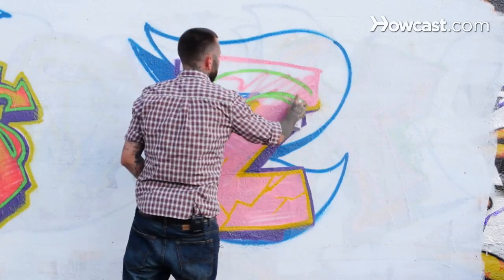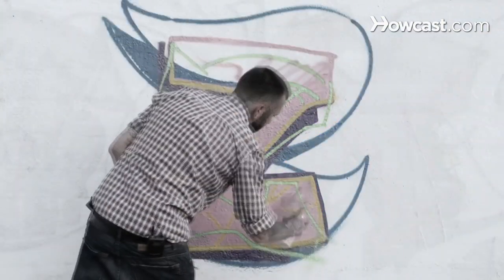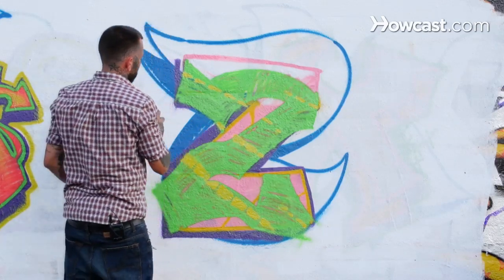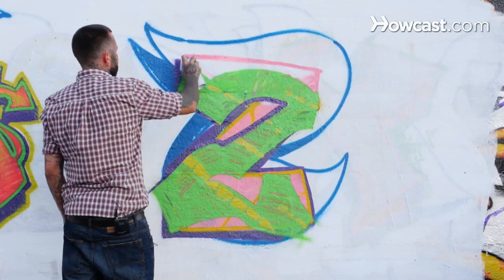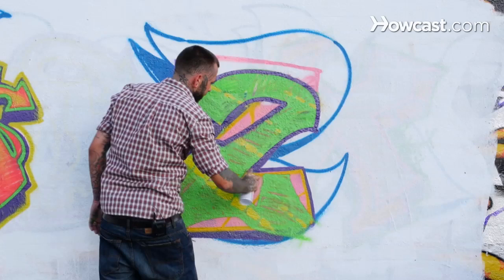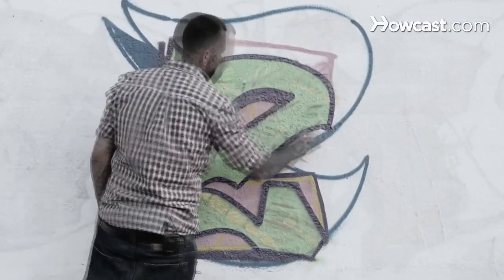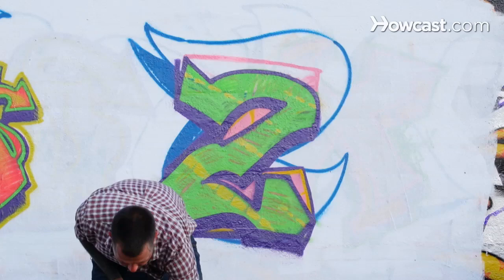We'll take that same base shape of the Z and twist it up. Gonna work a little pattern of rectangles — a little basic fill in. Just come back with an outline, cleaning up all those little spits of paint and inconsistent lines of your sketch. A nice clean outline at the end will tighten everything up. Come through with a little bit of 3D — nice solid look for our letter Z.